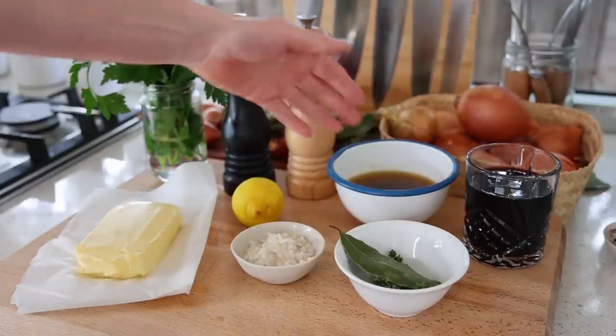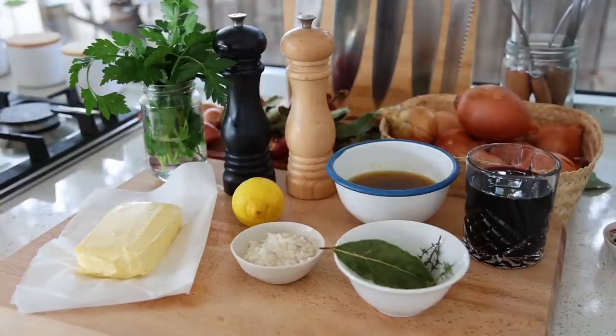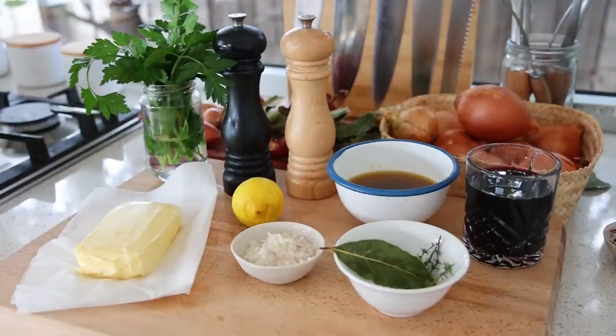Here are the ingredients. We're going to have red wine, a bit of beef stock, the classic thyme and bay leaves, some shallots, a bit of lemon, and a bit of parsley. That's about it, but it all resides really in the technique. There are quite a few things to be careful of, so let's have a look.